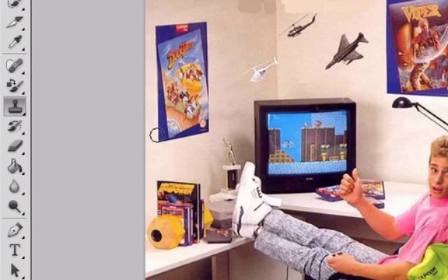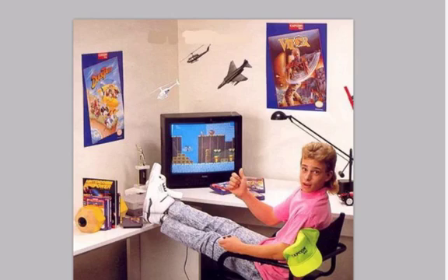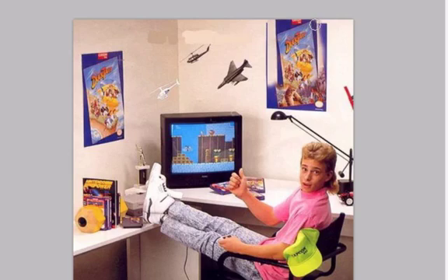He's got a DuckTales poster here and a Viper poster over here. What I'm going to do is click right in the middle of the DuckTales poster and hold Alt. It's going to give me a little scope icon, kind of like a sniper or a rifle. Now let's go ahead and click on the middle of this Viper and slowly drag our mouse around it. So now we've got our DuckTales poster over on our right hand side.